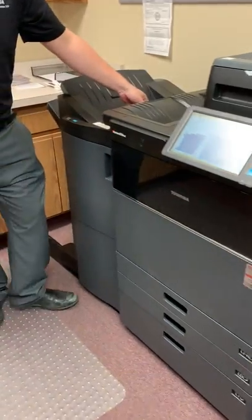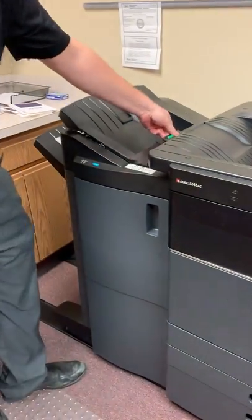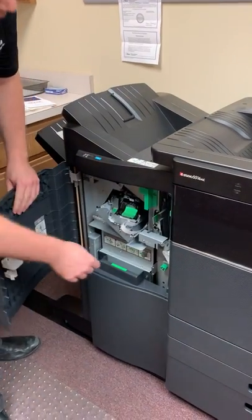The only other spot it can possibly jam is here in the top. This whole thing will lift up and then this whole thing will slide out.